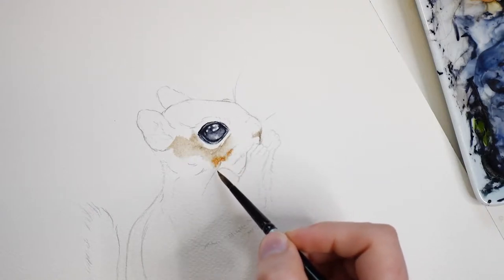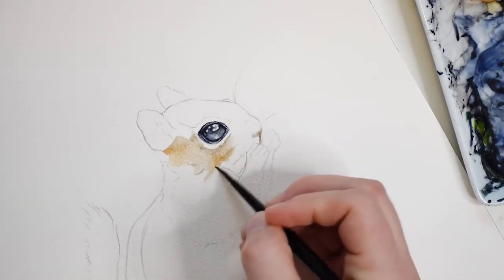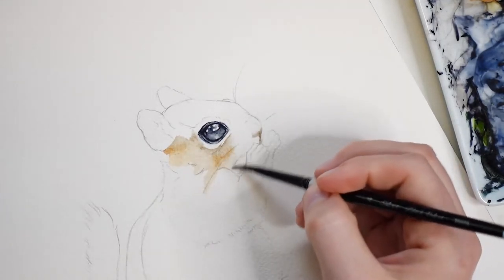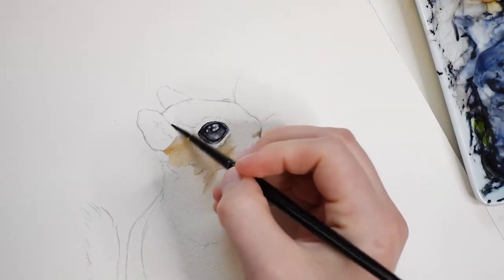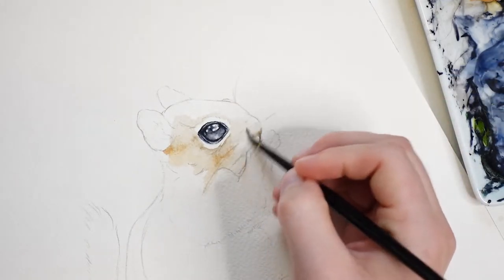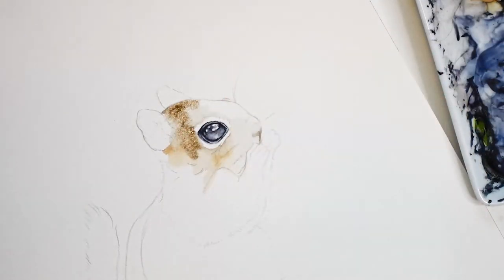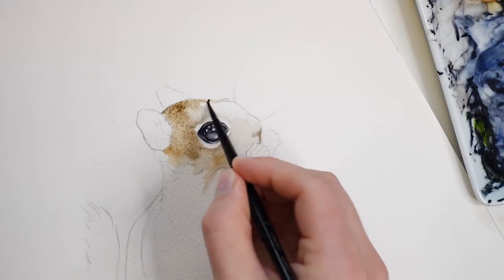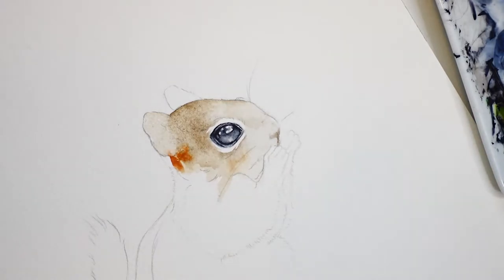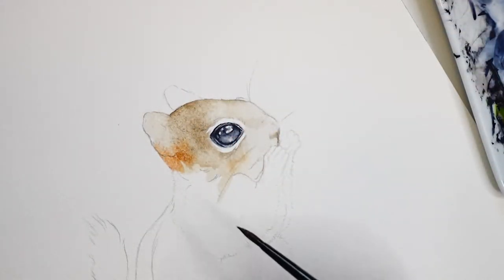Here I am adding some yellow ochre paint to warm it up, and then I'll continue adding a very light layer of brown. Then I'll dab some burnt umber into this area while it's still wet. Here I am adding a little bit of burnt sienna, which is a burnt orange color. What I'm painting now is just the under layer — I am intentionally leaving the area pretty light because I'll build up the color through multiple paint layers.